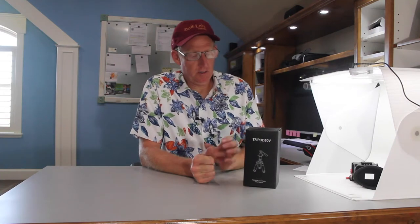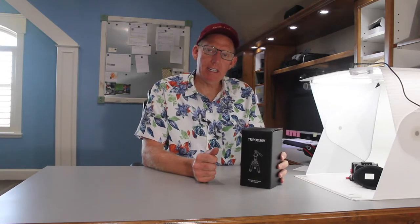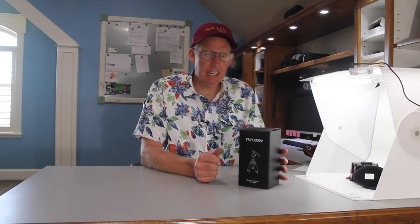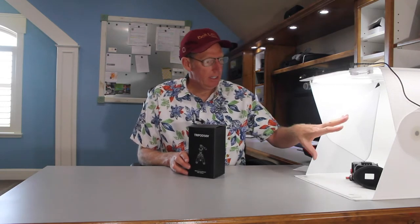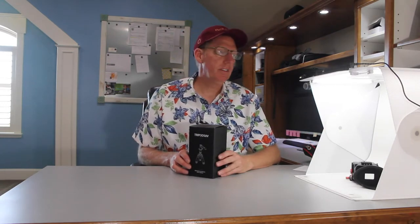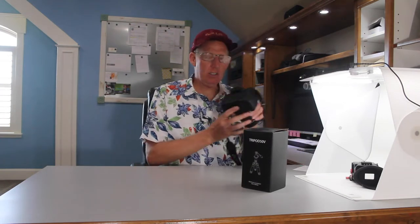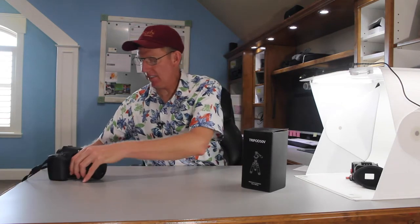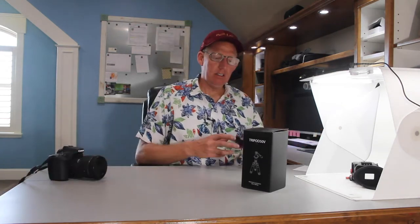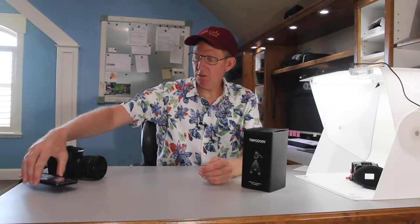Hello, this is Paul Cianni with Spartan Design University. Today we're going to take a look at the Tripod 50V from Orange Monkey. It is a compact, lightweight tripod, and I use it to set my camera really low to use with a Foldio 360 turntable and light tent. I'll be using it with my Canon 90D and a 28 millimeter lens. Also, it's got a plate for your phone, so it'll adjust to almost any phone size.